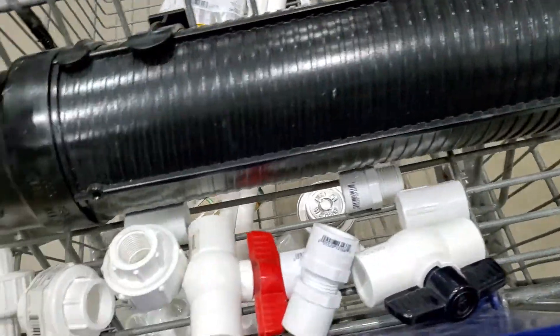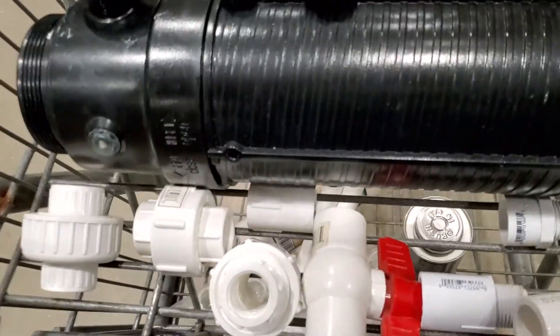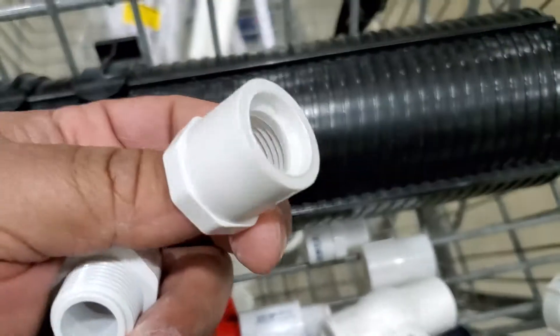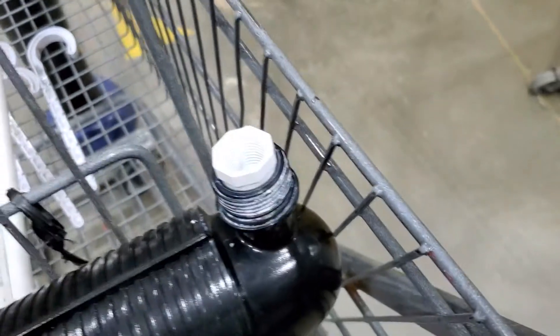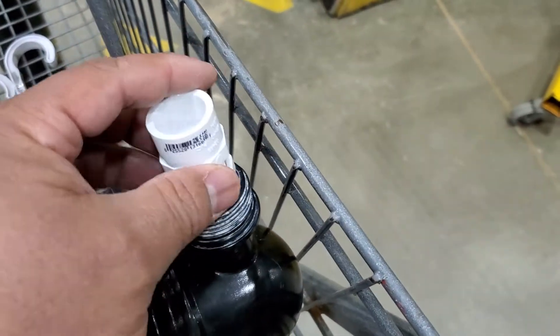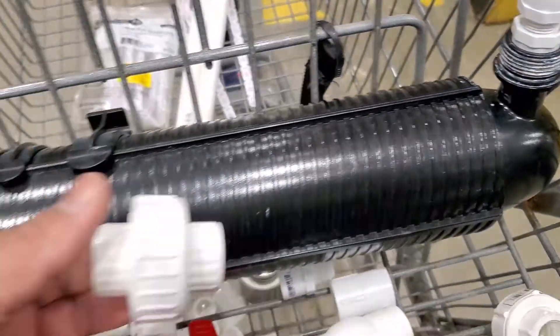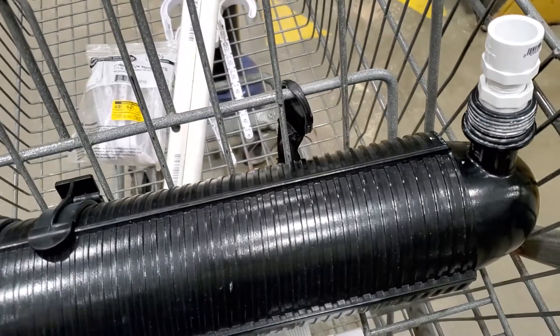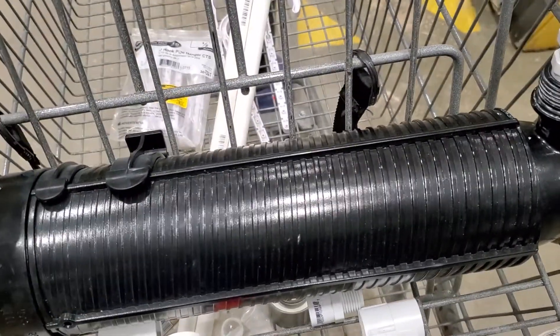Then we found this other piece — hold on, take it apart — it's a half-inch bushing. It fits snugly on the other side here, glue that in place, and then put this into there. Then we're gonna take unions — half-inch unions, some threaded, some slip ones — and put a threaded end here and the slip one out, so I can tie it into the existing plumbing on both sides.